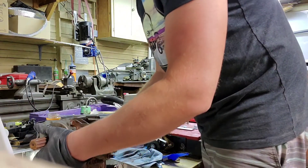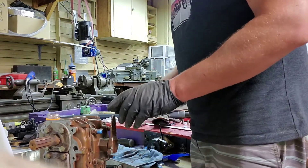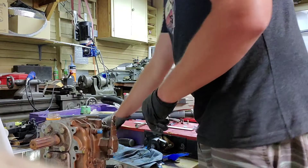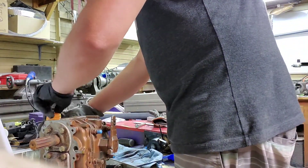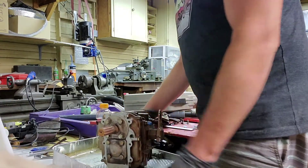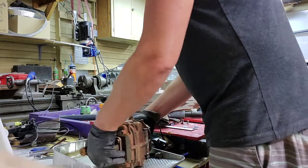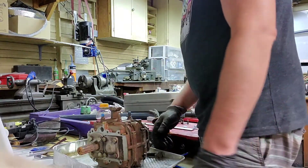Assuming I've only gotten part of the fluid out, I'm going to go ahead and continue using this paint tray as well. That way, as I'm working with more stuff, it'll catch any overflow and it'll be okay.